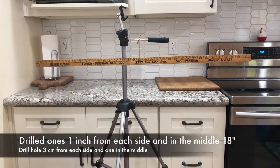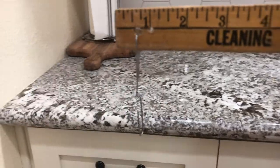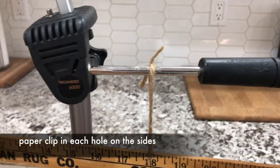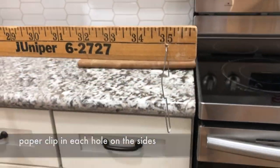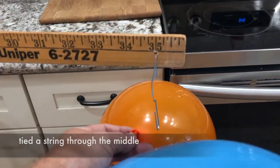When setting up the experiment, you want to have your yardstick centered right in the middle. Mine has 36 inches, but I put one inch off each end — 35 and one inch — and then right in the middle at 18 inches.